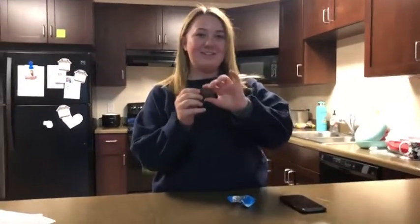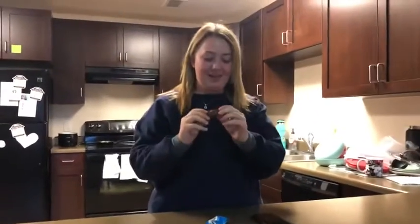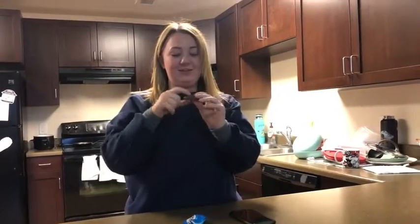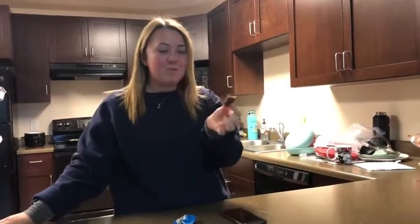This is the Almond Joy. You can see the almond in the middle, right? So I'm gonna eat this top part first — all of this. See, eat the top part first.